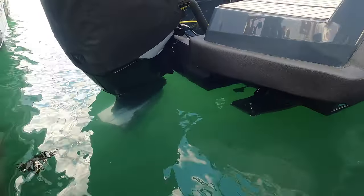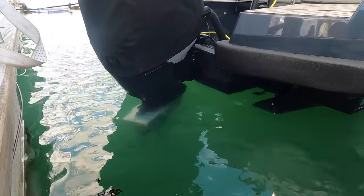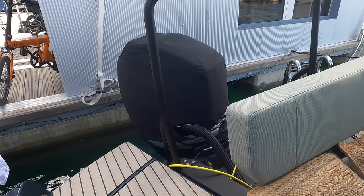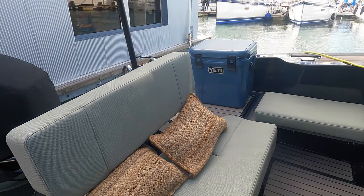The Arxon 28 starts from £205,000 excluding VAT and excluding the engine. I am looking forward to heading out to sea on the Arxon 28 in what I hope will be some pretty choppy conditions in the English Channel.